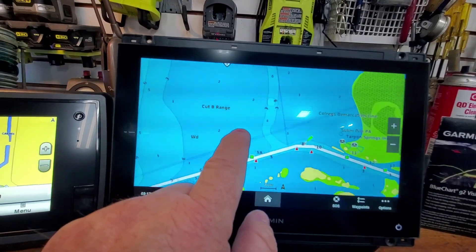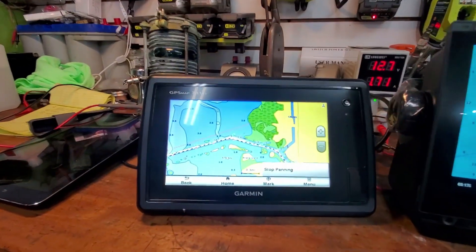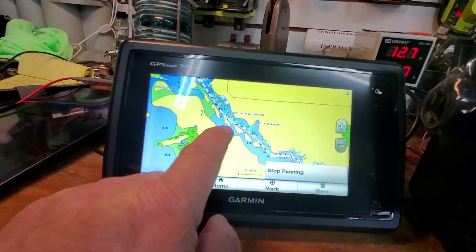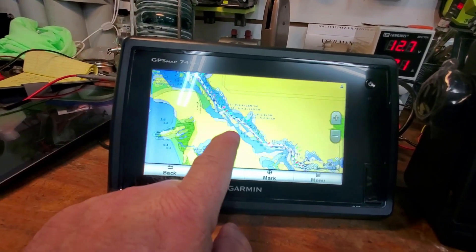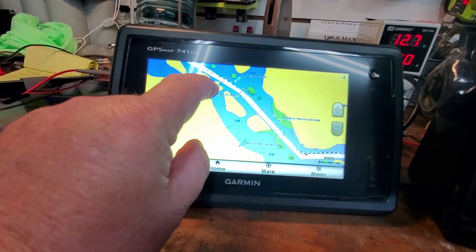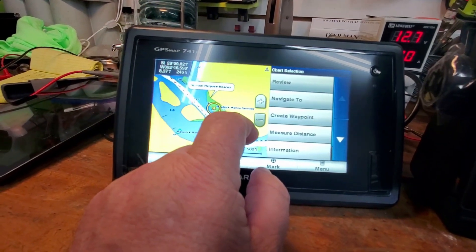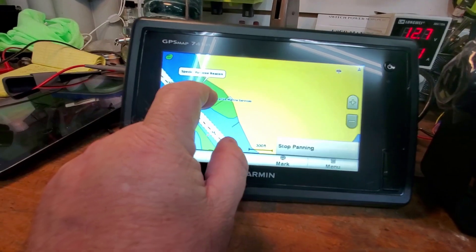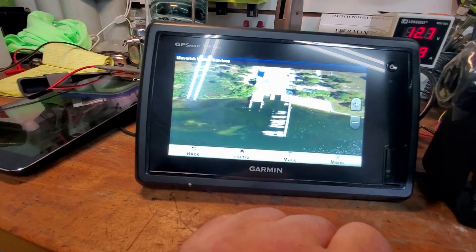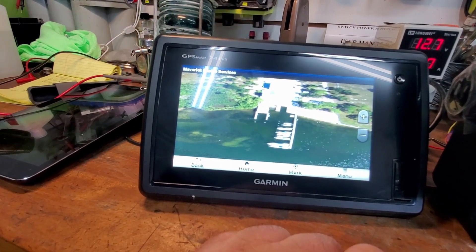Going back to the same area for comparison on the old 741, this one obviously has much less in it. It has what you need and it works, but it does have photos. Let's see one - a little grainier, a little weird, and hard to make any use of that photo.